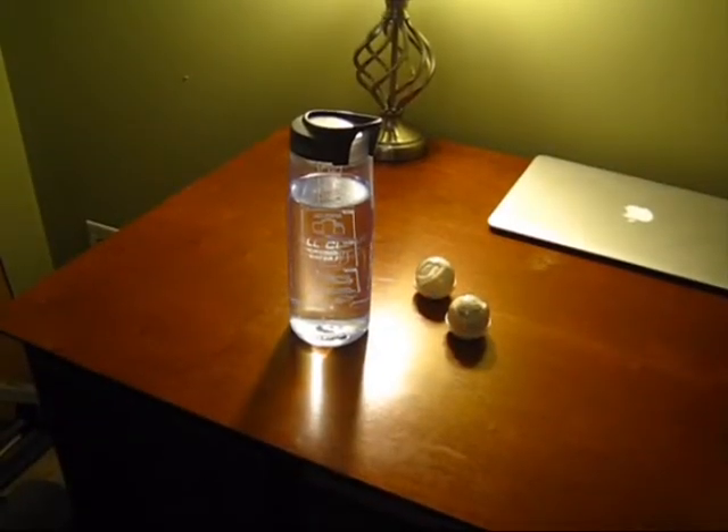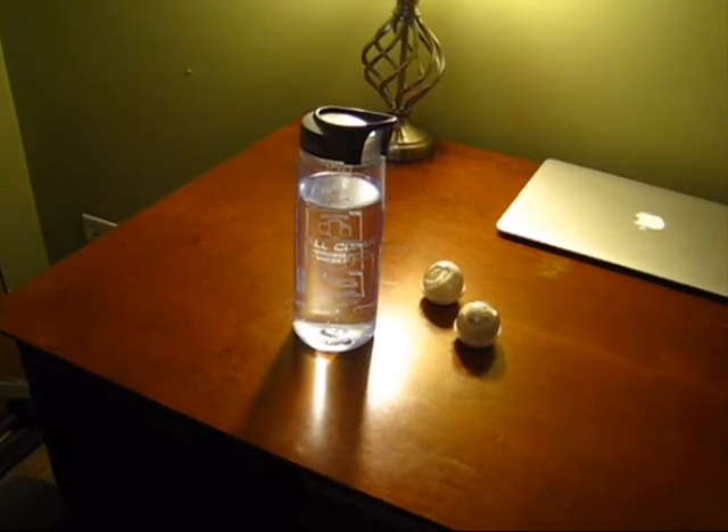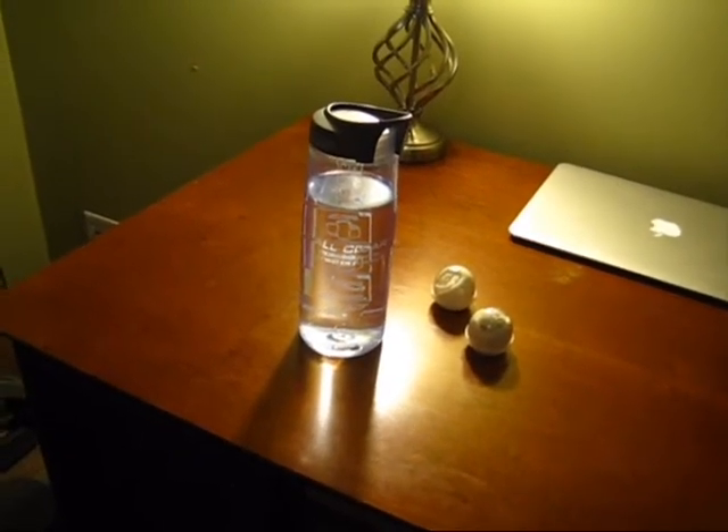Hi folks, this is ET Prepper. I want to show you a CamelBak water filtration device that I got for Christmas.